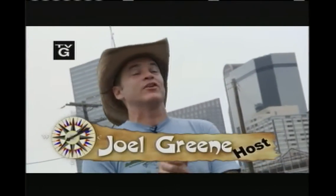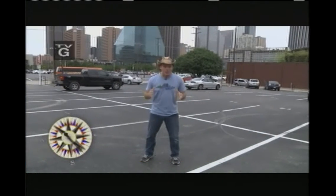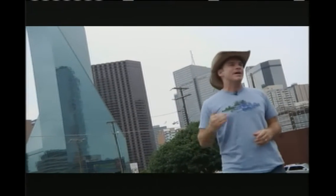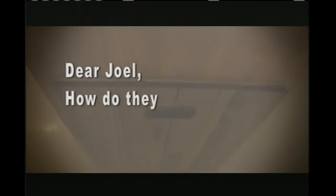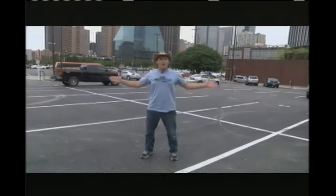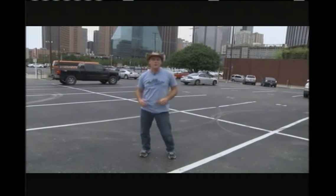Hey everyone, I'm Joel Green, and welcome to Curiosity Quest Goes Green, the show that explores what you, the viewer, are curious about. Today our quest letters came from Redwood City, California. Ben wrote: 'Dear Joel, I'm curious how do they take apart houses?' And Joel from Los Angeles, California wrote: 'Dear Joel, how do they recycle wood?' Well, because of you guys, we've made our way out here to Dallas, Texas, and we're going to do both. So let's get started.